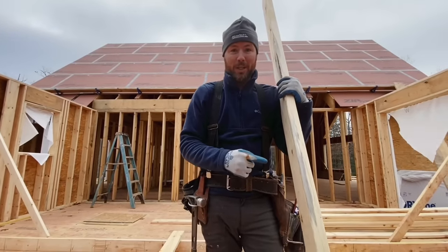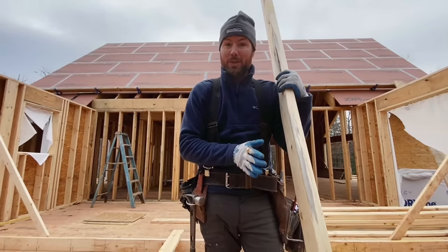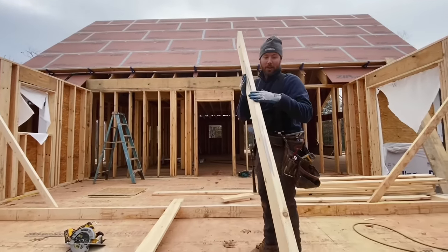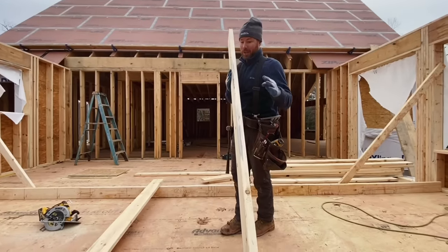The first step of putting this thing together is to put in the king studs. These go on the very outside, on the outside of the jacks. I've got these two wall plates laid out and I'm going to lay these in, crown up. These are nice straight boards too — you don't want to put really crooked ones on the sides of your windows.